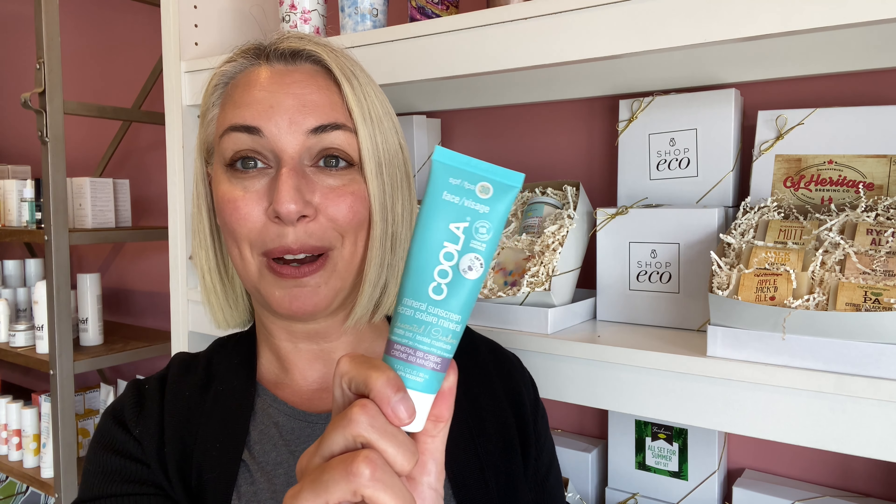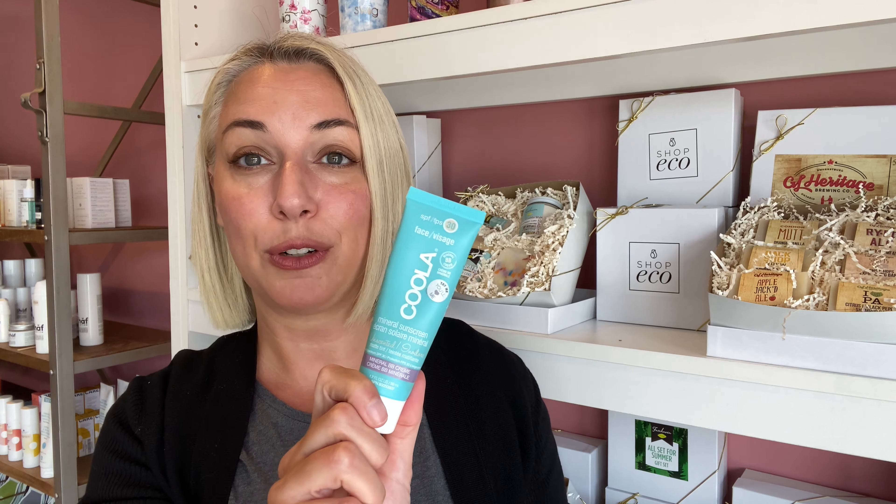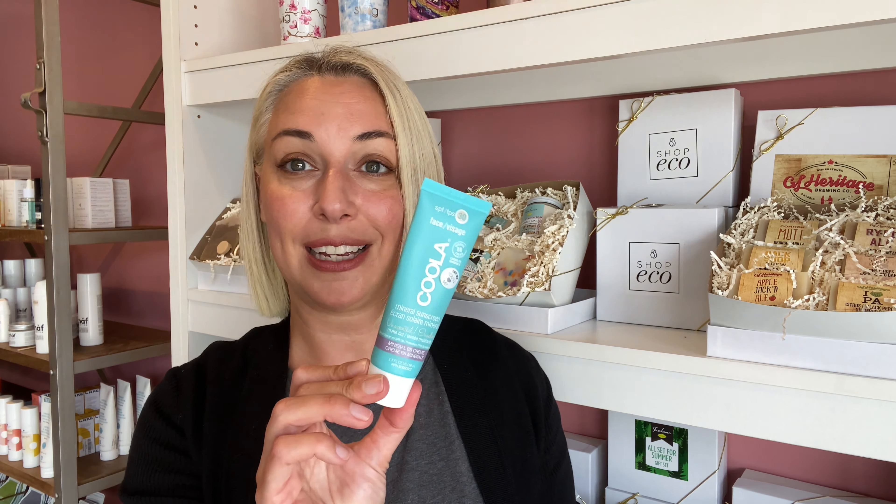I didn't grab the price — I grabbed the tester — so I don't know the price on this, but if you head over to our website or stop into the shop, we'll be happy to help you out. You can use the tester and get an idea of the texture and feel, and I'm sure you are going to love it.